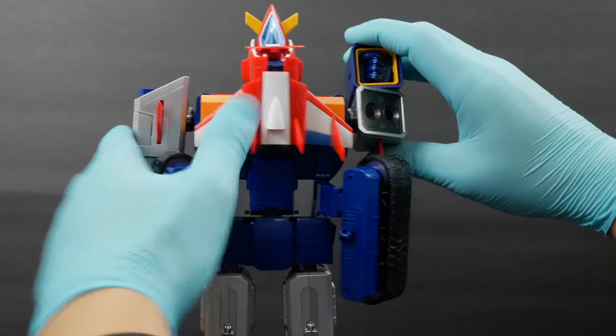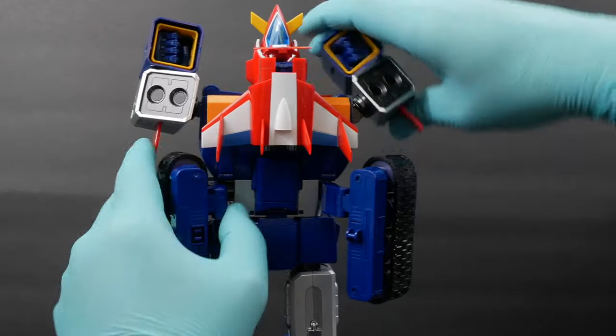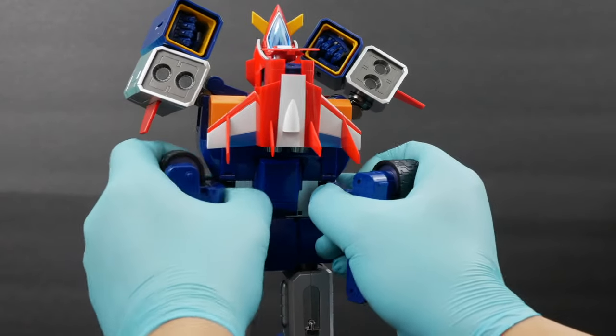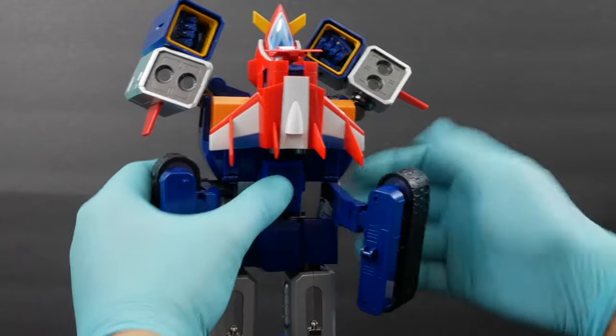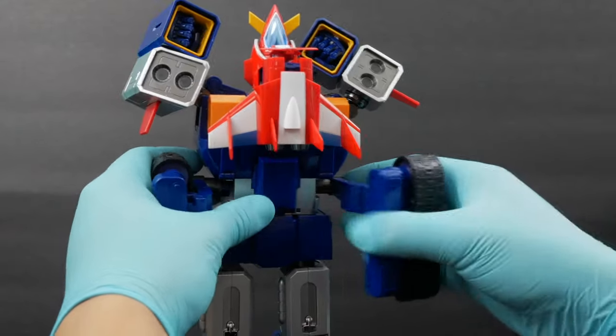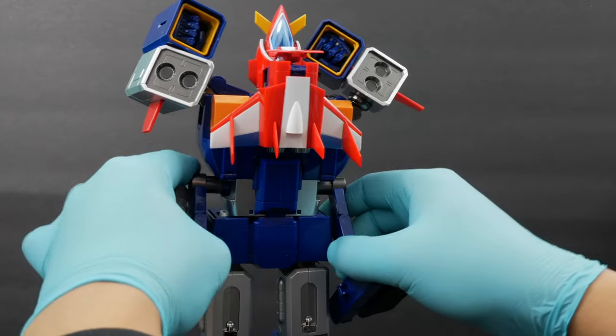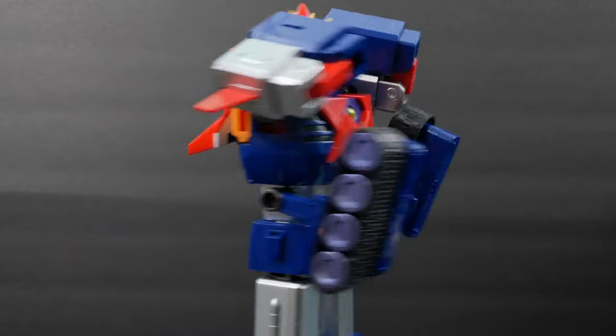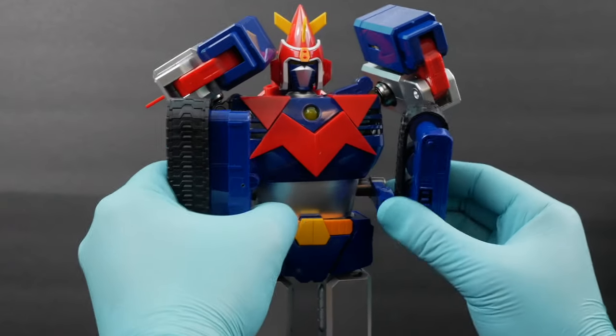First, elevate this hand so that you can extend it out. Then rotate down. Rotate down and extend again on both sides.